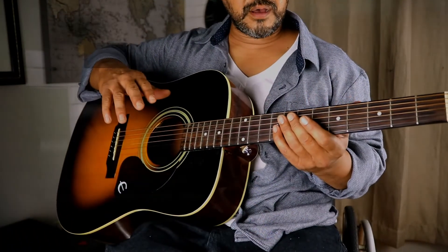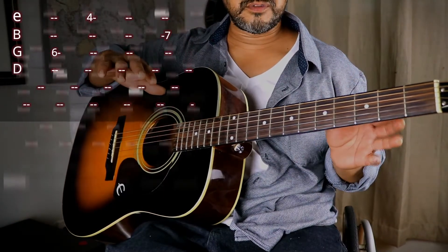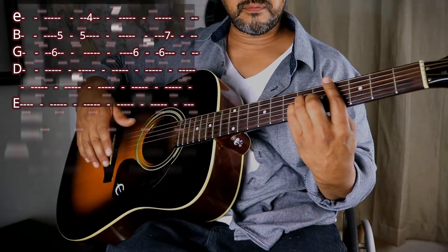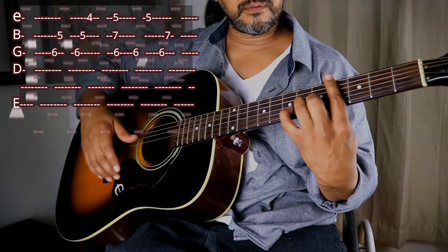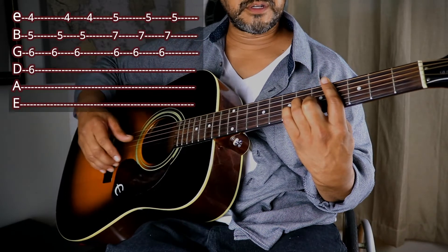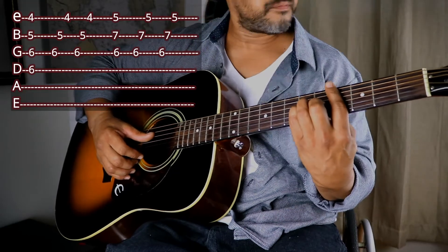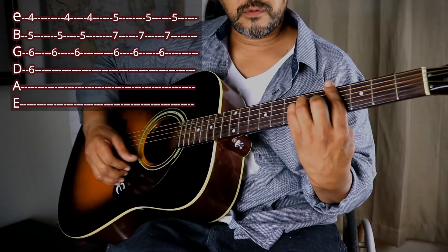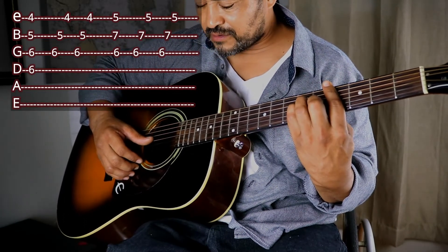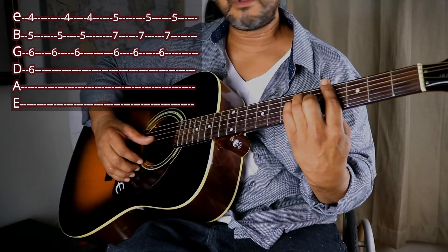For the melody you hear in the song, you stay on your C# minor and then go to F# minor. What I do is strum from the fourth string coming down one time, then hit the first three strings — G, B, and E — twice.